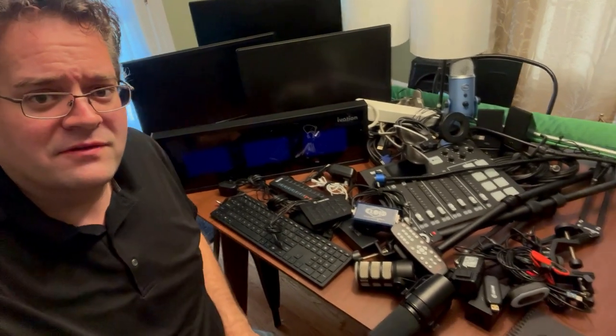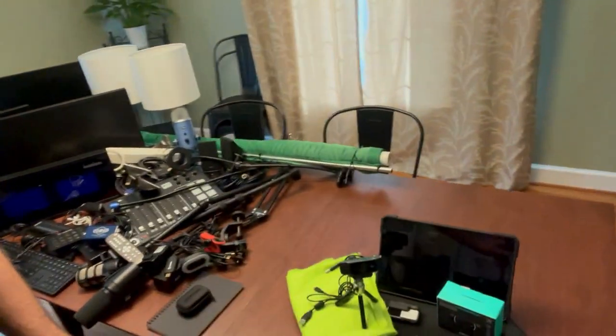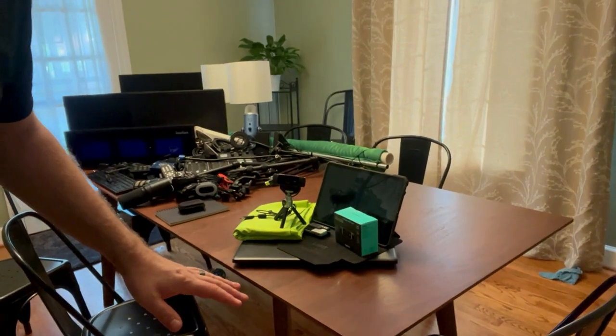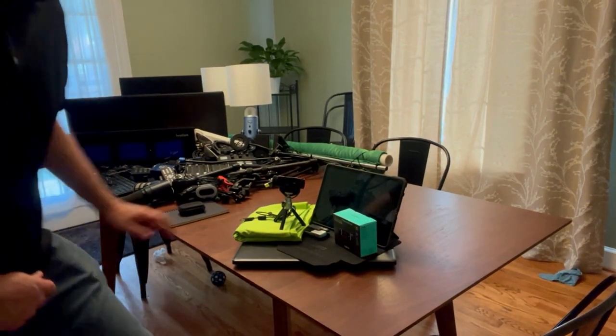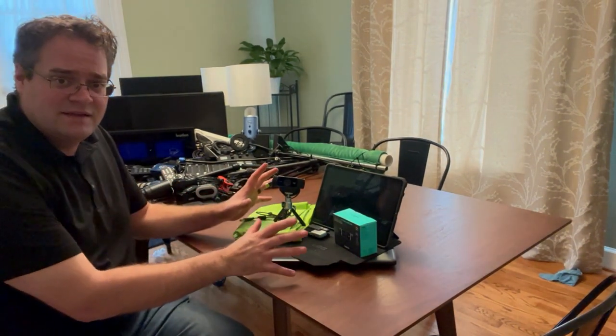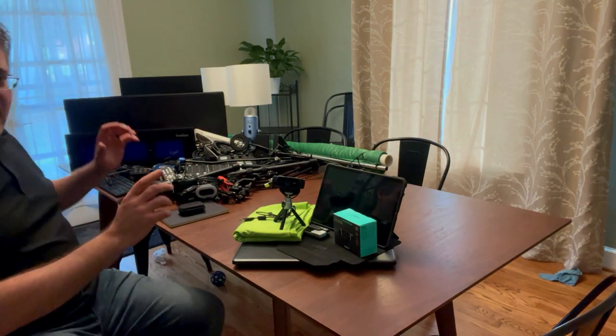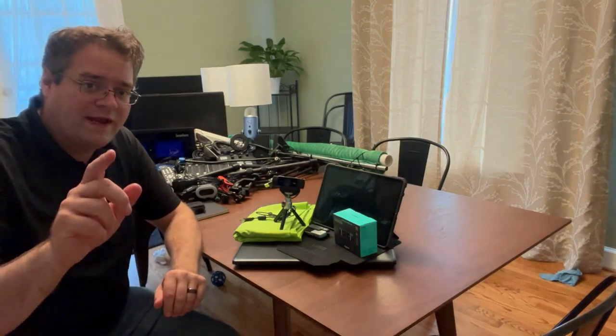But here's what I take on the road. It's much easier — it's one little pile, the one you're looking at right there. This will do everything that all of this will. I'm going to show you that setup right now.